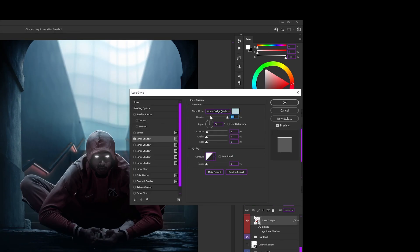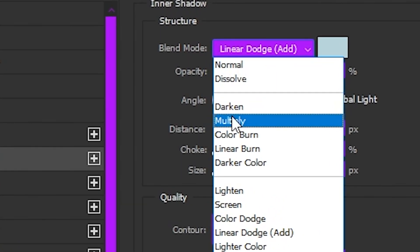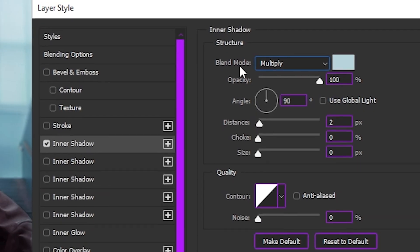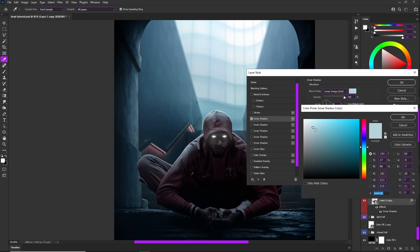Inner shadow is often thought to be only for shadows, but it's really not. If you change the blending mode from multiply — which it's usually on — to linear dodge or color dodge, you can make some really nice highlights. We're going to use a light color that's not very saturated, because we're doing the rim light first, and rim light is usually closest to white. So don't try to use a really saturated color off the bat for rim light.